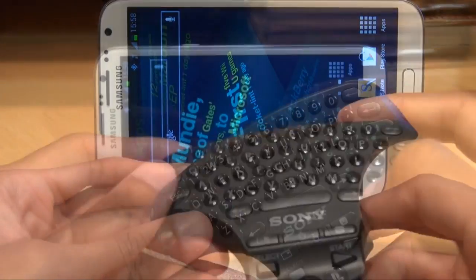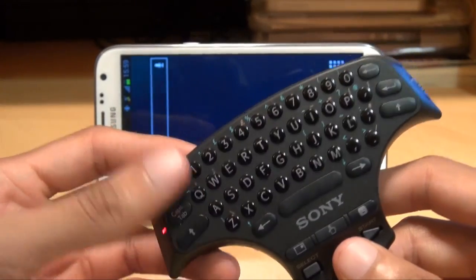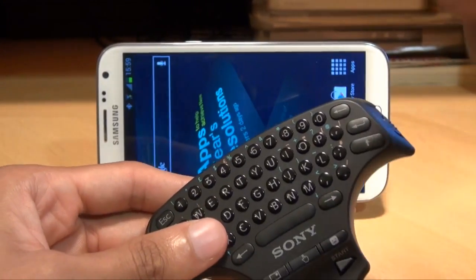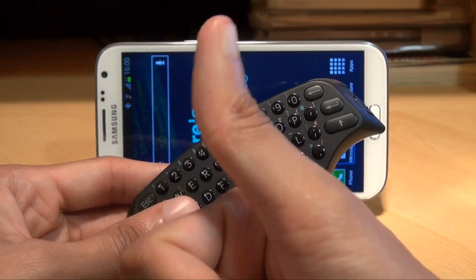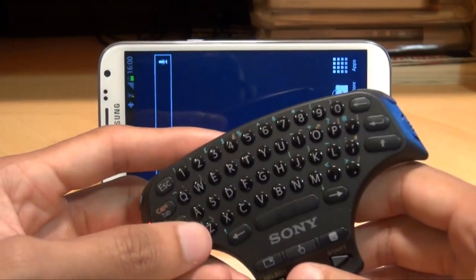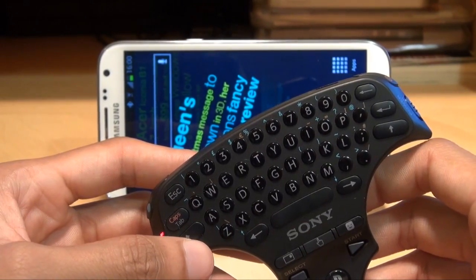That's how easily you can pair your Sony PlayStation 3 wireless keypad with your Android smartphone — in this example, a Samsung Galaxy Note 2. Any questions or comments, hit them up in the comment section below. Give us a thumbs up if you liked the video, hit subscribe — it doesn't cost you anything and it's totally free. Check out some of our forthcoming videos, thanks for watching, have a wicked day, and we'll see you next time.